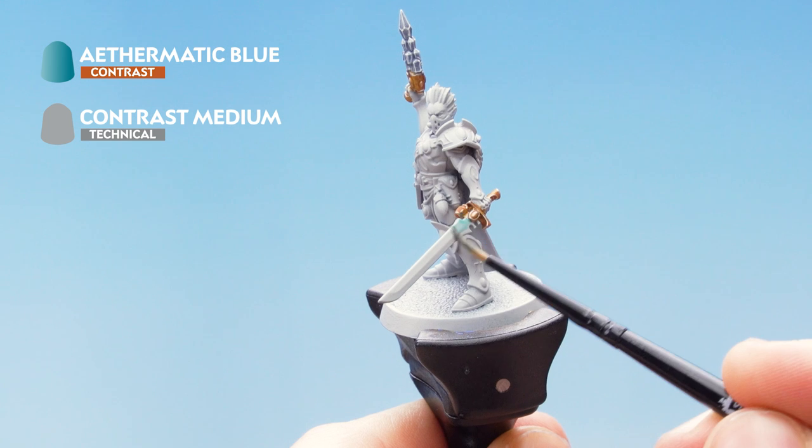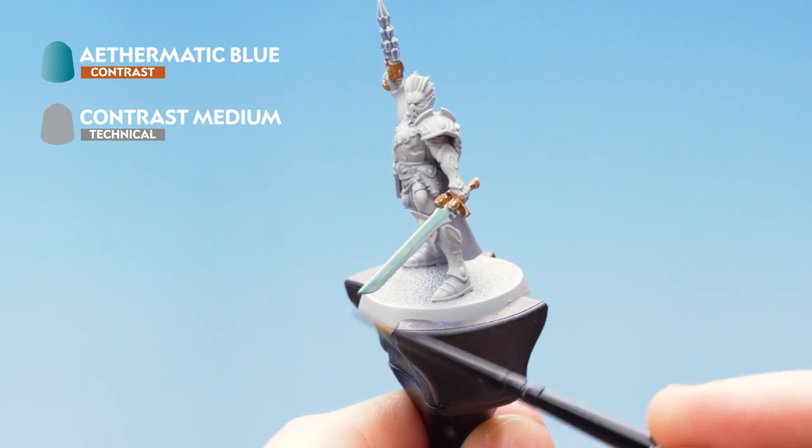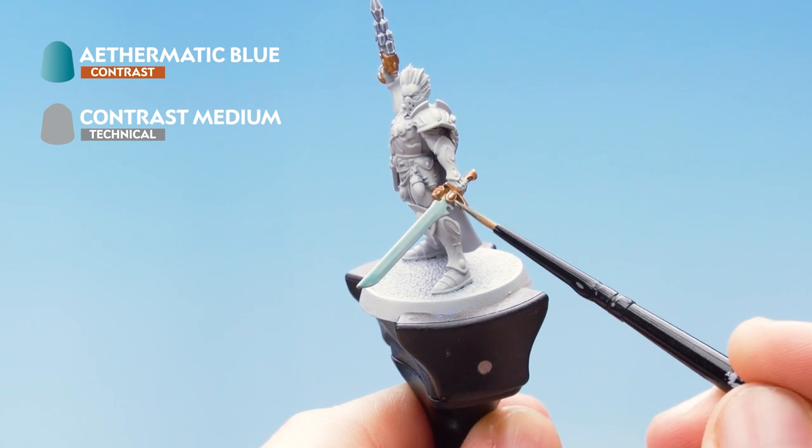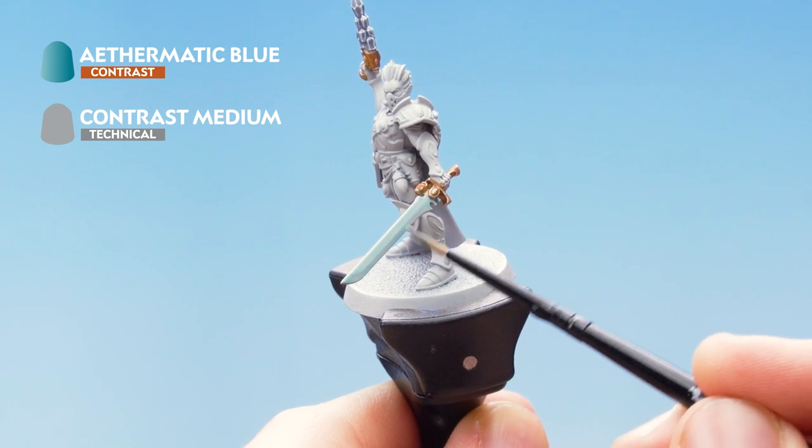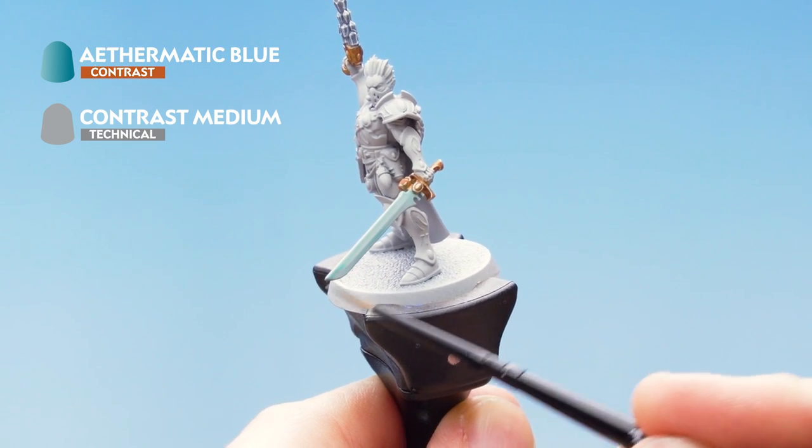Then what we're going to do is just brush the colour along the blade just to set up the initial coat of it. Once it's dry just do a second layer. Don't forget to do the other side of the blade.